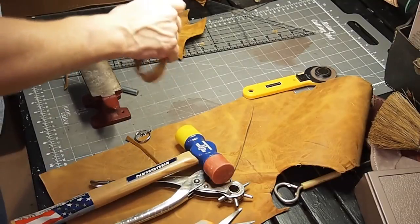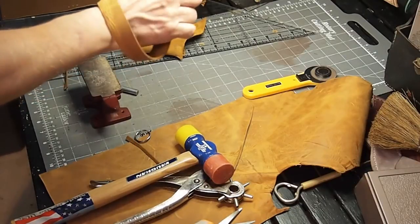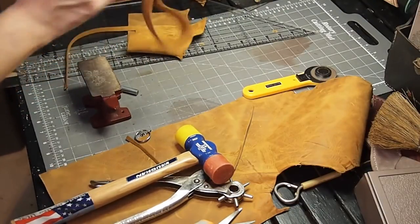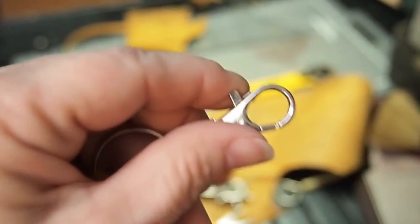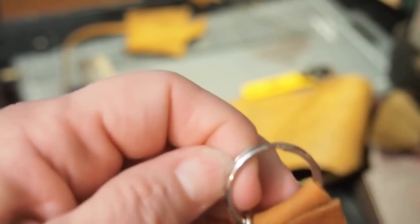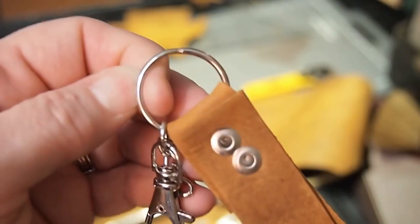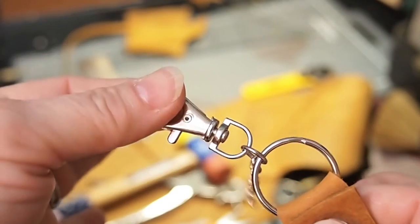Test it. Now your strap is secure. All you have to do is add it to your bag. You can attach it in a lot of different ways. I don't particularly like to use the little clips because they can come loose. What I would do is remove all this hardware and just loop it directly onto my bag or wallet so I'm not going to lose my wallet because it came unattached.